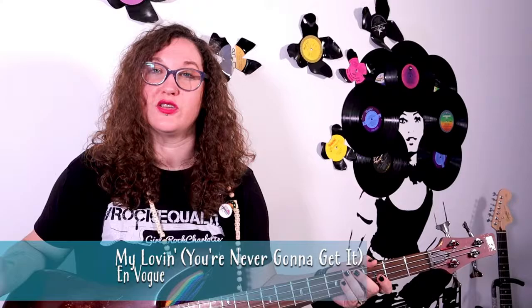Hey Rockstars, Crystal Baller here and I'm going to show you how to play En Vogue's 'Never Gonna Get It.' You're never gonna get it. Let's do this.